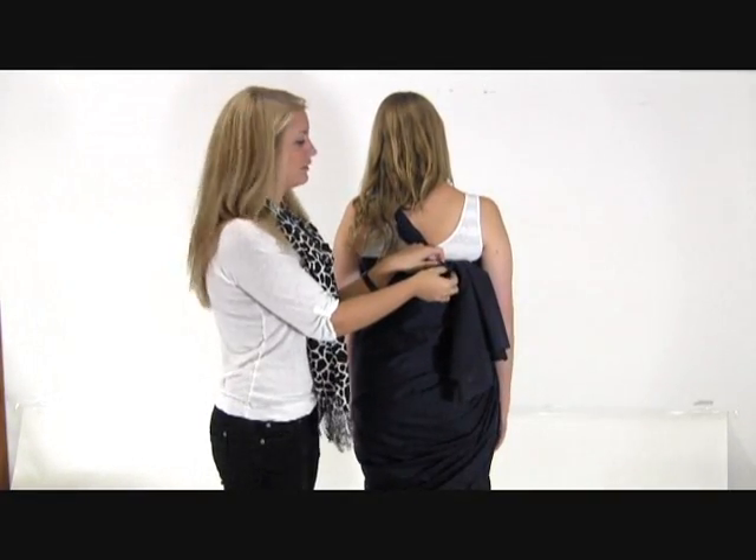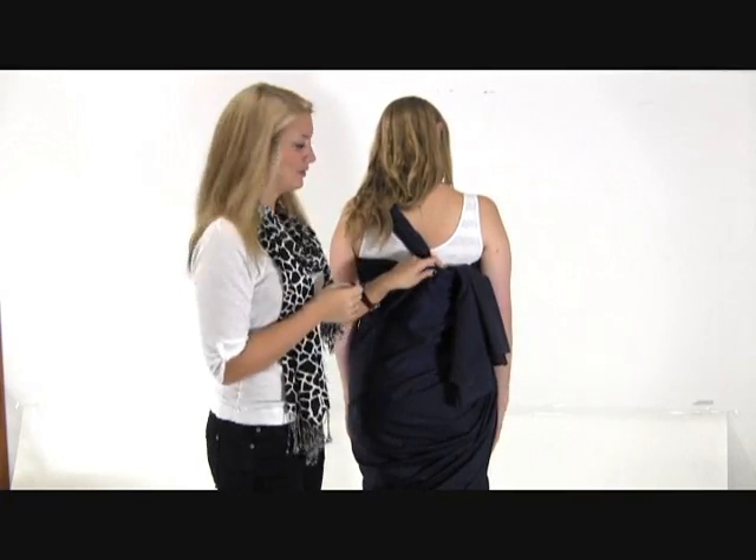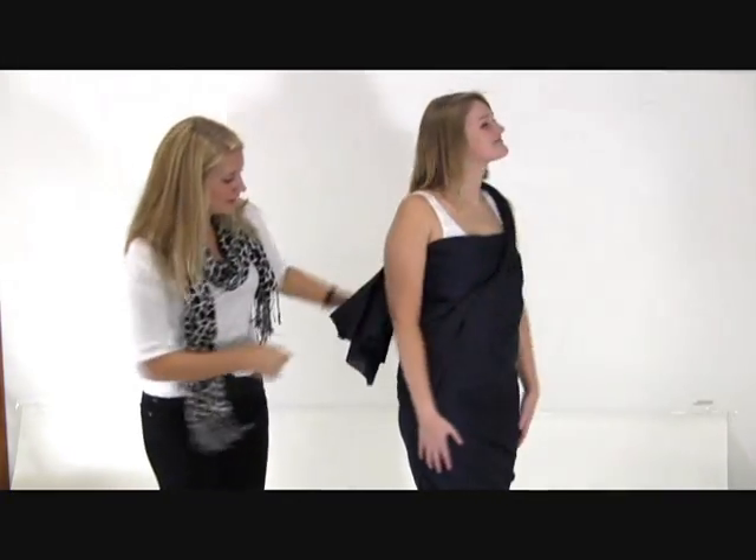I recommend pinning it with a safety pin so everything stays in and you have no problems. Add a belt for a little bit of extra style and you've got yourself an awesome toga.